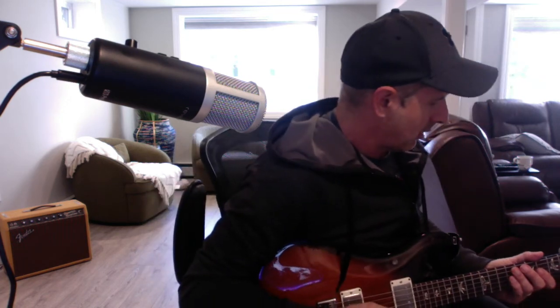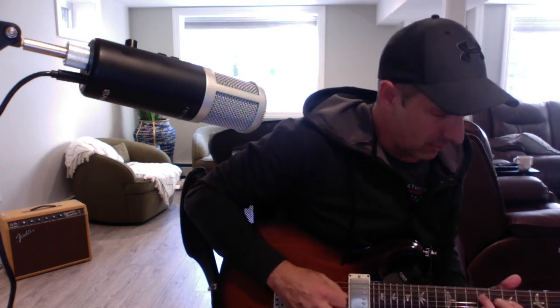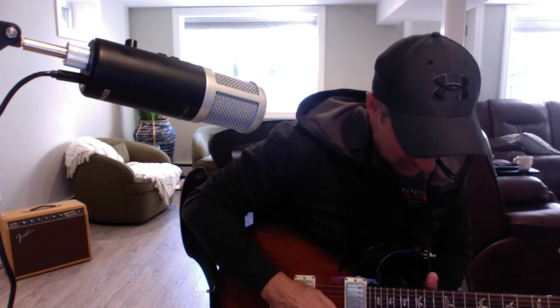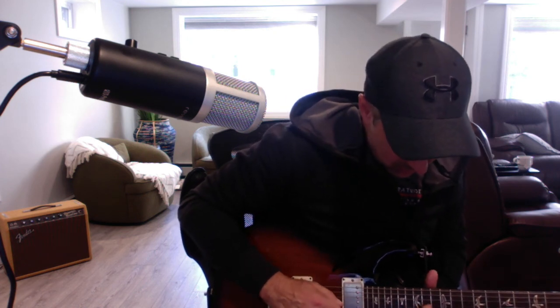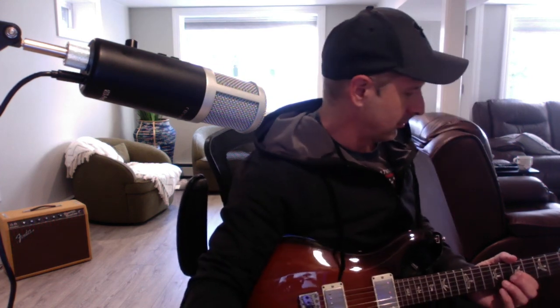Let's give it a little bit of that. I'm going to get into these licks. Bye.